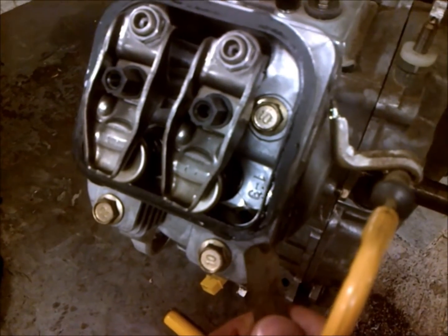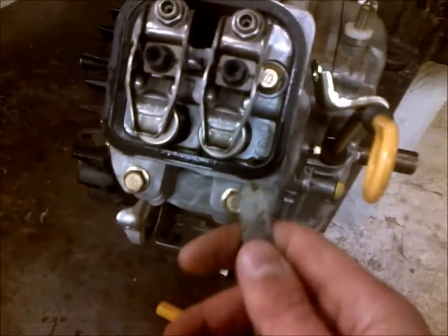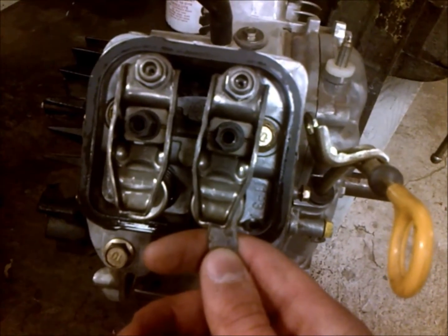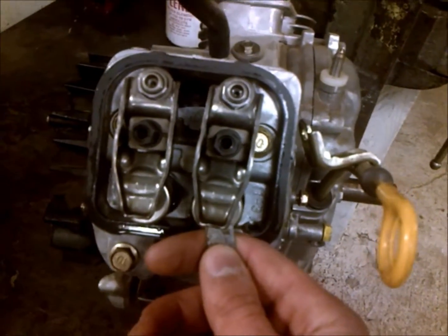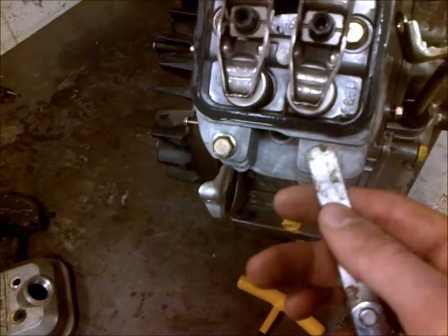On these lawn mower motors, if I don't know what the spec is beforehand and I have to take the head off, I like to go in before I tear everything apart, check each side and write them down. They're usually different — the exhaust valve will usually have a bigger gap than the intake valve. That's something to keep in mind, and that's one way you can go about doing it.